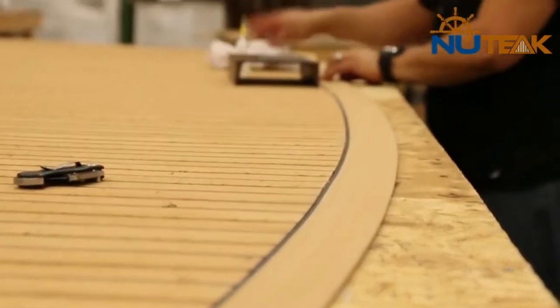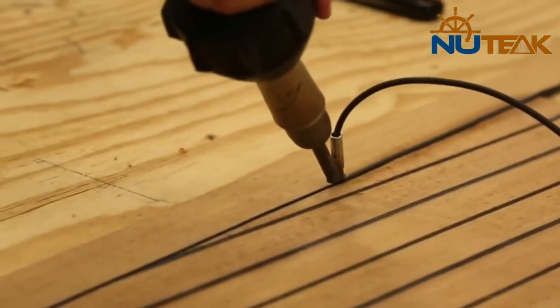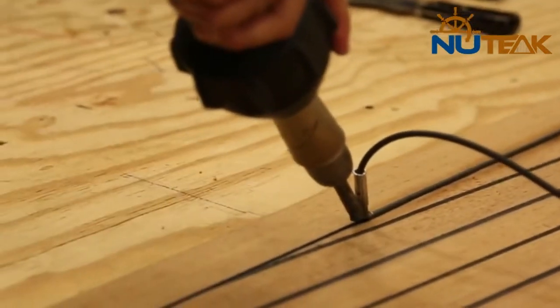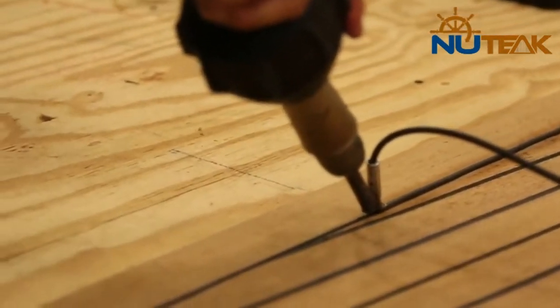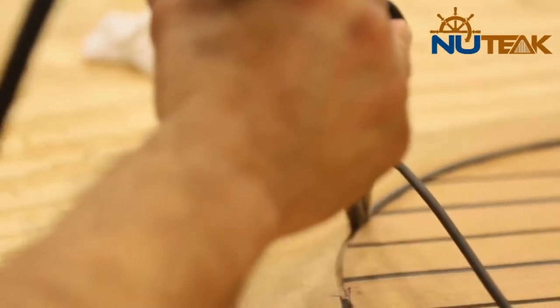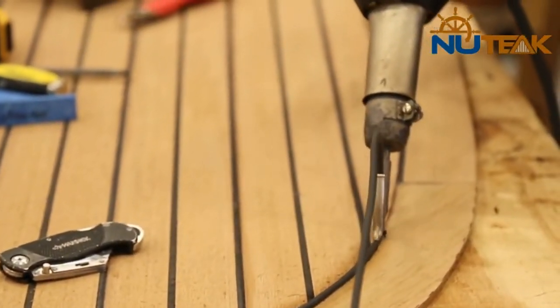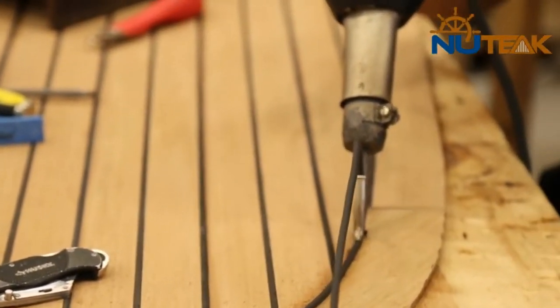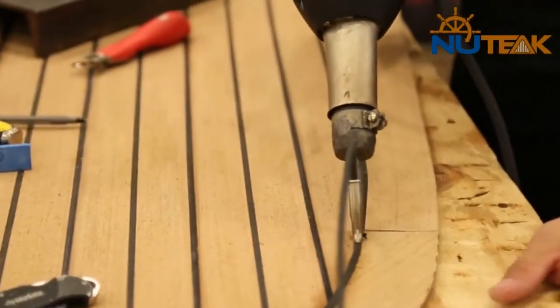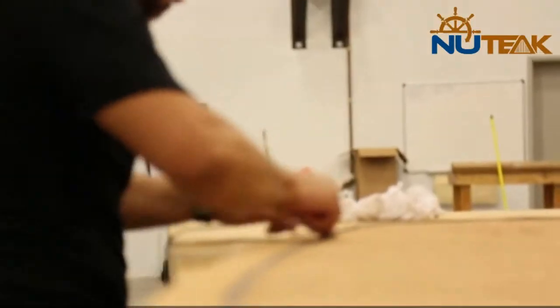Once the margins have been glued in place, any necessary top welding can be done to add the 5mm line where needed. A light sand in the direction of the grain with 40 to 60 grit sandpaper will neatly finish off the top of the deck.